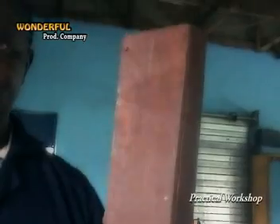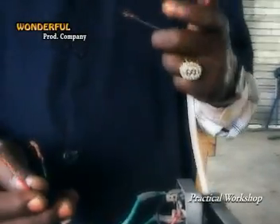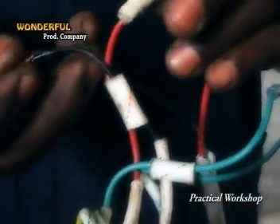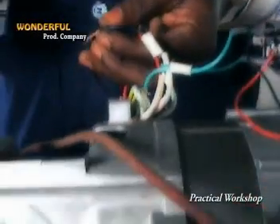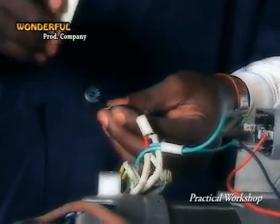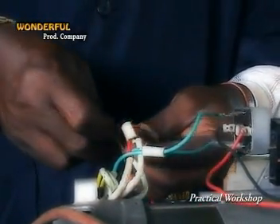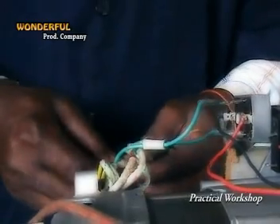Red for the positive terminal of your load, black to the negative terminal of your load. Now, we are assuming we are using this extension box as a load output — we refer to this as an extension box. You connect the red cable of your load to the red cable of the output of the alternator, red to positive, black to black. Make sure you insulate your cables wherever you are making a joint — every naked wire must be taped — because if you don't tape, there will be leakage and it can cause death.